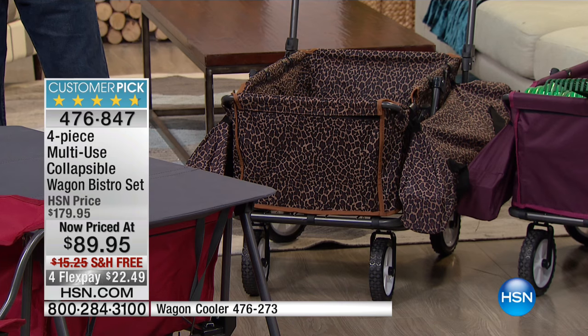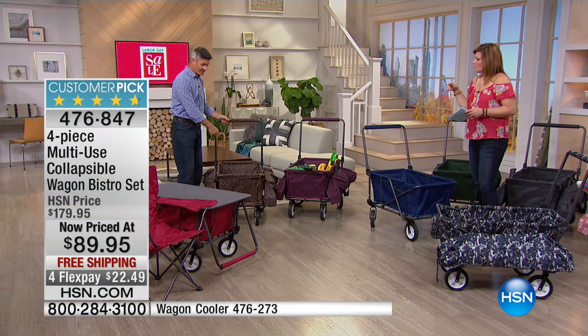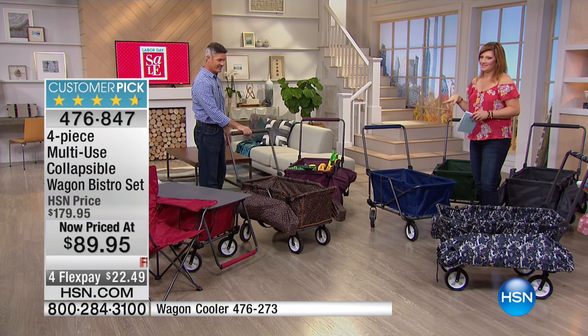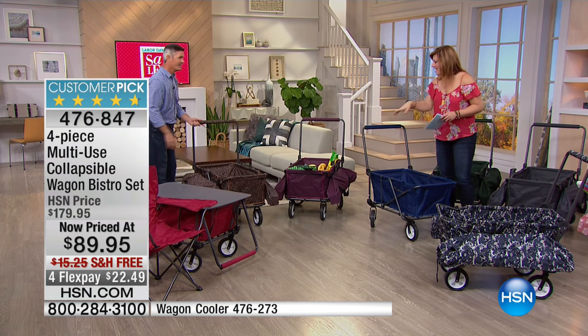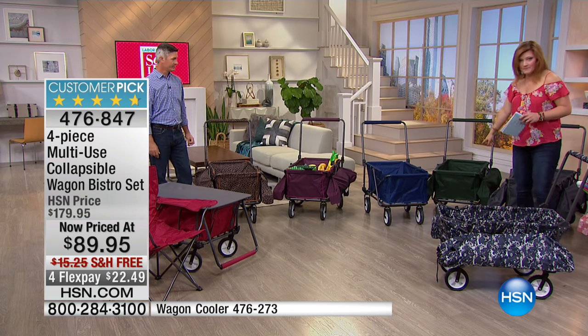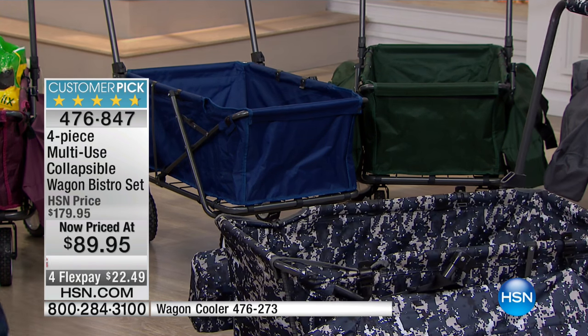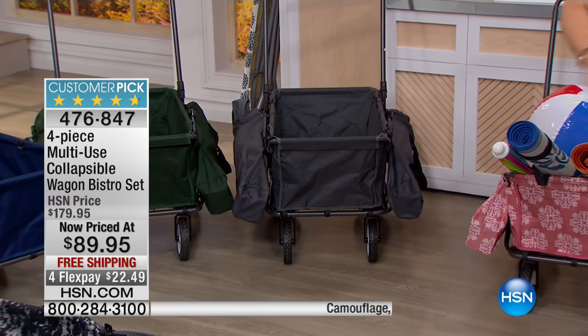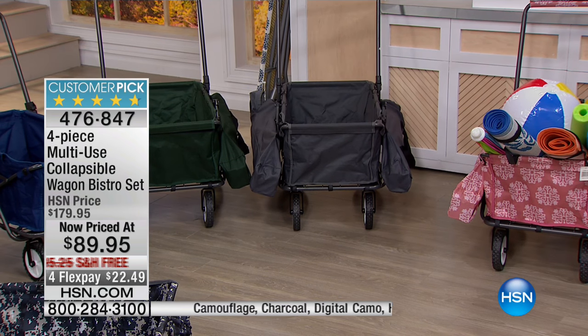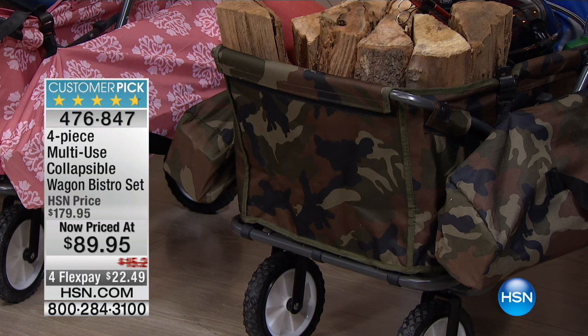Look how easy it is to maneuver. The chairs hold 250 pounds. They fold up, they have their own bags, and you hang them on the side just like we have right here. In that leopard print — for the fashionista — it's stunning, it's going to go with your outfit. Then we have it in plum, navy, hunter green, and the gray which is your charcoal. You could do the digital camo and the gray together. We also have the medallion — a little more feminine, softer, with a beautiful coral-pink.